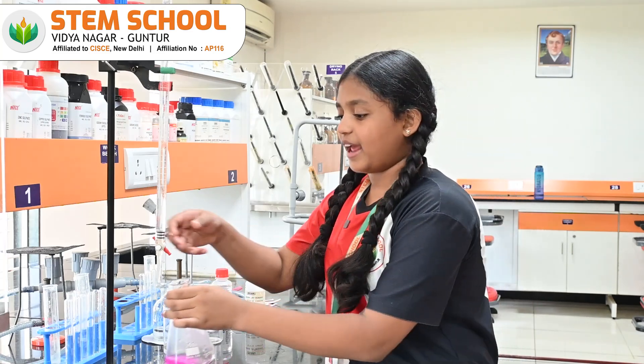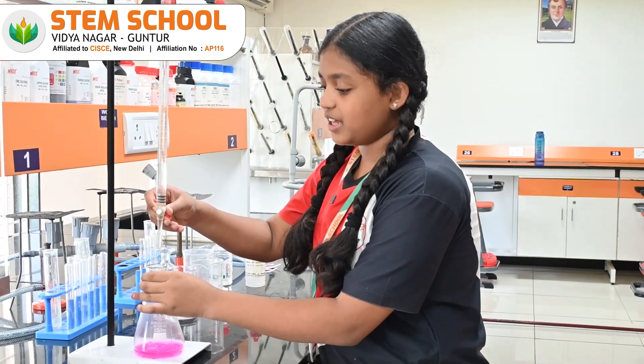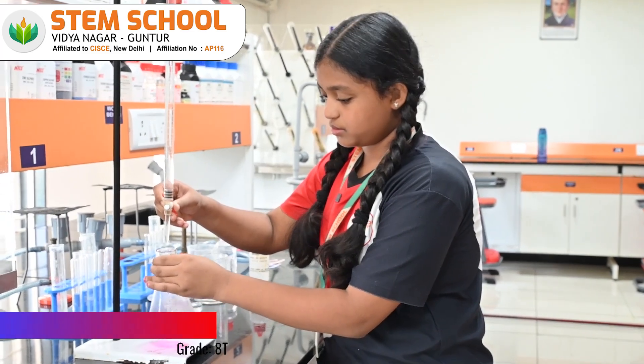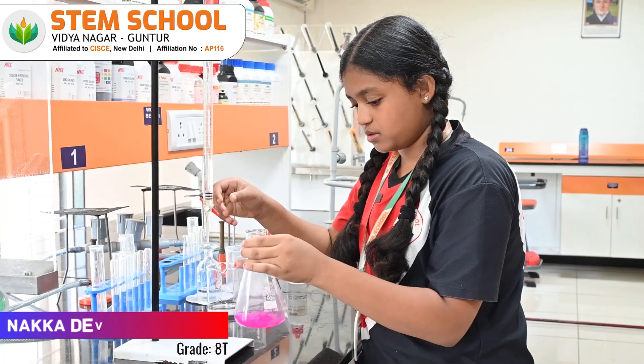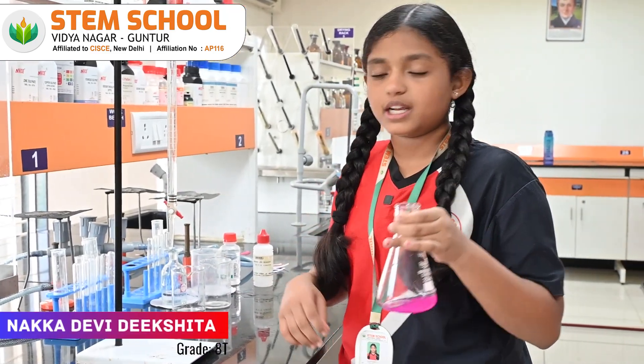Now, let us take this solution and add a few drops of hydrochloric acid with the help of the dropper, drop by drop. We should do this process until the solution becomes colorless.